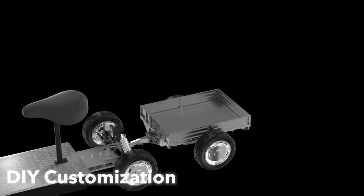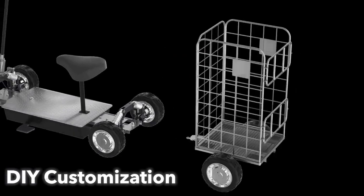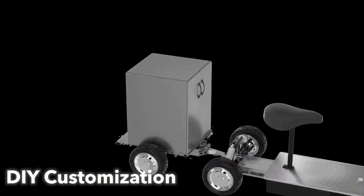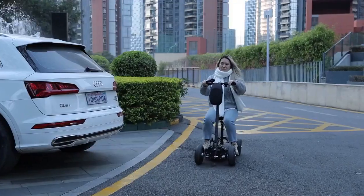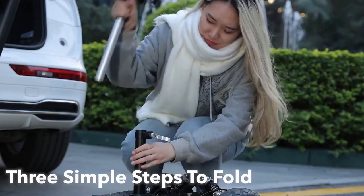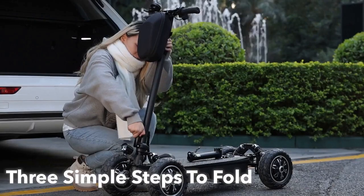Zebra 09 also supports a variety of additional accessories, such as seat modifications and cargo trailer racks, allowing you to personalize your travel experience. Zebra 09 can be folded quickly — it only takes three simple steps to fold it effortlessly, making it easy to take anywhere you go.